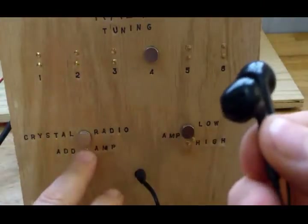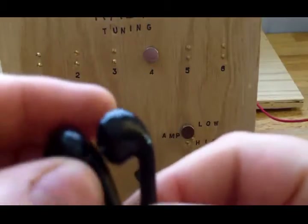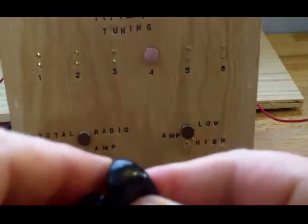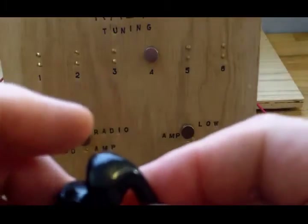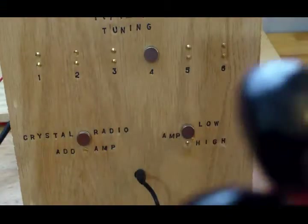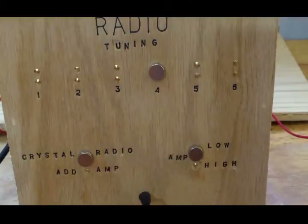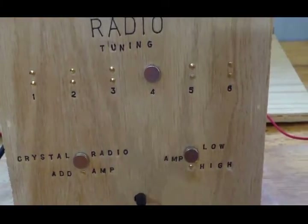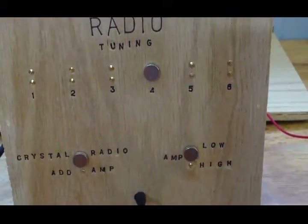Right now the crystal radio should be working — the antenna's hooked up, the ground's hooked up. I'm going to hold this up to the microphone so you should be able to hear it. I'm going to hold it right up by the microphone, and hopefully you can hear it. Now I'm going to tune it and change the station.